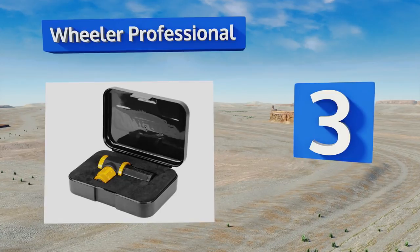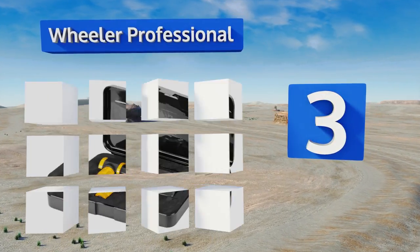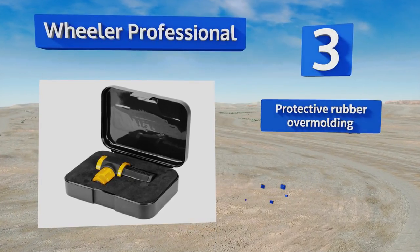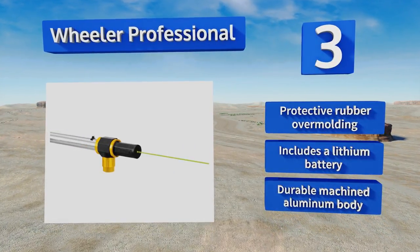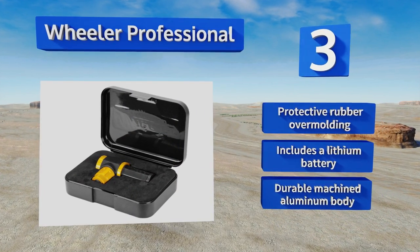Nearing the top of our list at number three, with the Wheeler Professional, scope adjustments are fast and simple. It uses a high-power daylight visible green laser and a magnetic connection that sticks to the end of the barrel for precise alignment. It's conveniently compatible with a wide range of gun types and features a protective rubber over-molding, a lithium battery, and a durable machined aluminum body.